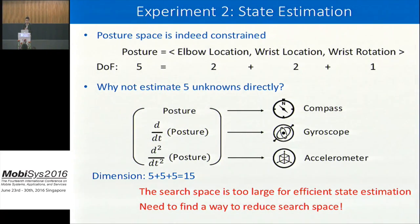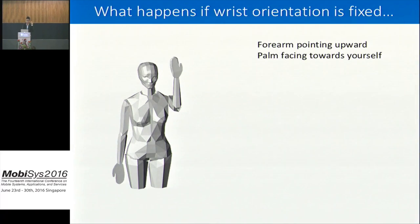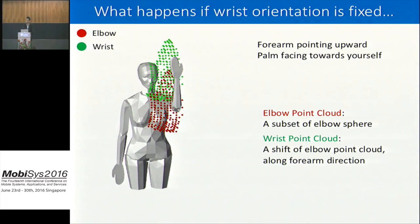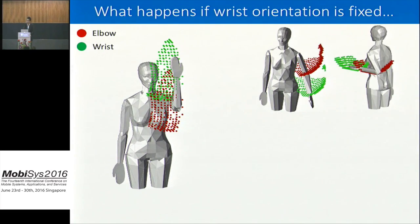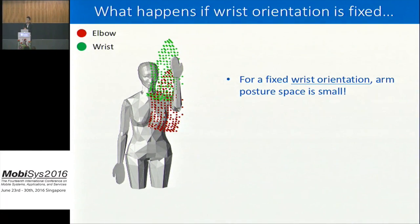Here is an interesting finding that reduces the search space. Imagine you cannot rotate your wrist — for example, your forearm must point upward and your palm faces toward yourself. Try to move your arm around, and you'll see there are not too many places you can bring your arm to. If you plot where your elbow might be as a set of points, you'll see they form only a small point curve — a subset of your entire elbow sphere. Similarly, your wrist point curve is small and is a simple shift of your elbow point curve along your forearm direction. This observation holds for each and every wrist orientation.